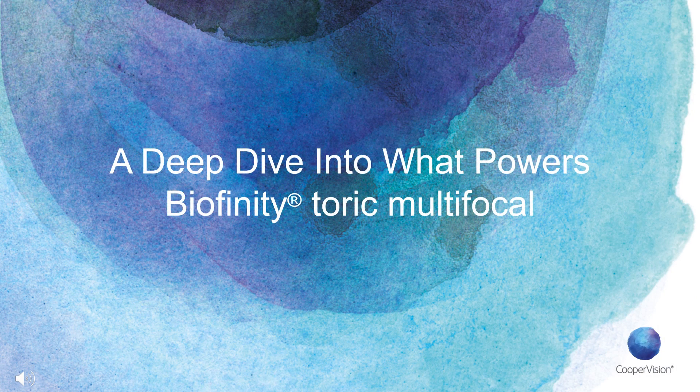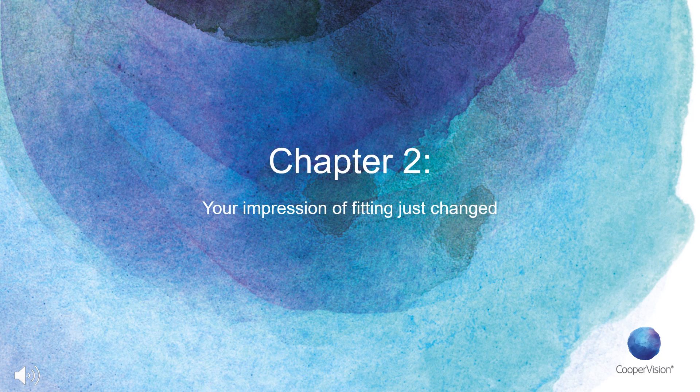Thank you for joining us today for this three-part webinar, where we will dive into anything and everything you'll need to know about the new Biofinity Toric Multifocal Contact Lenses from CooperVision. We are excited to announce that Biofinity Toric Multifocal Lenses are now available to every eye care practitioner throughout the U.S. as of May 18, 2020.